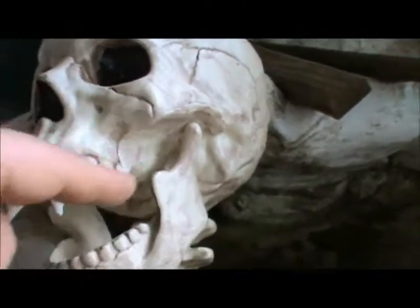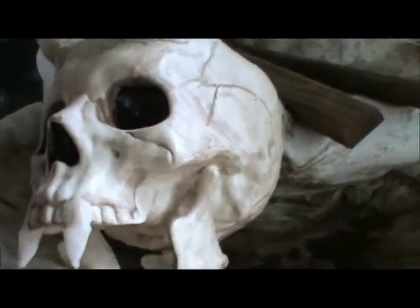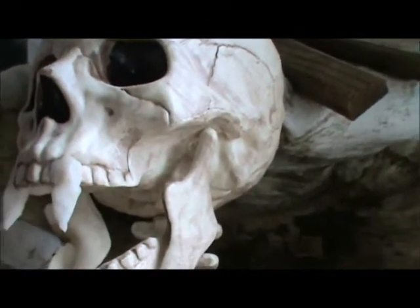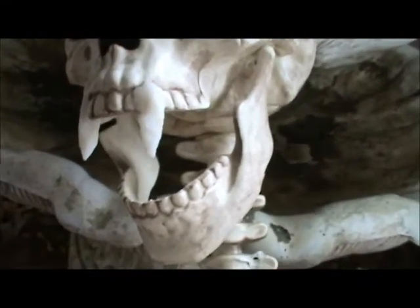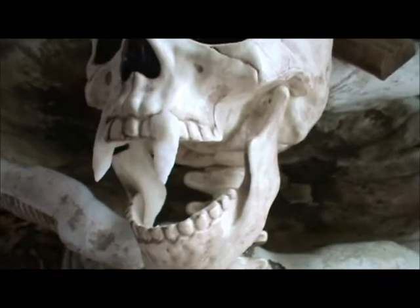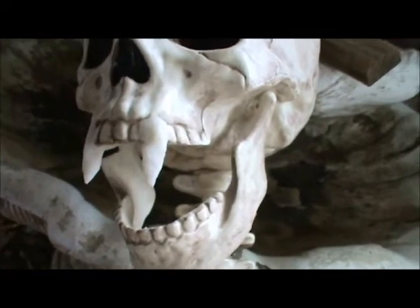I also drilled new holes for the jaw, setting the holes about a centimeter forward. This allows the lower jaw to hang really low, as though he's screaming. I like that.